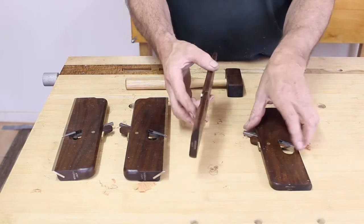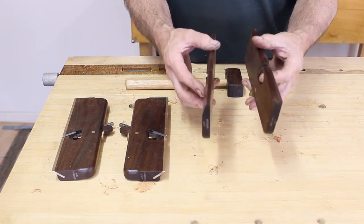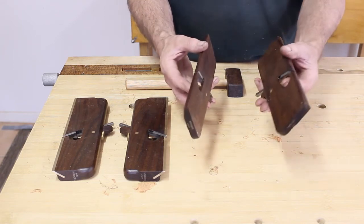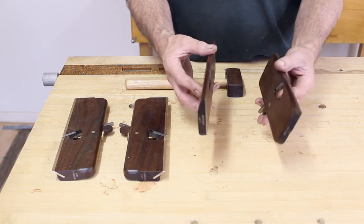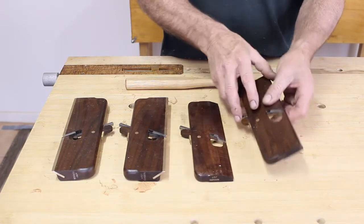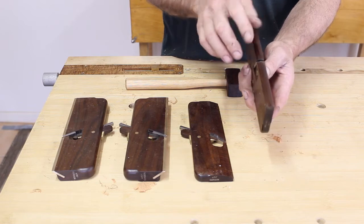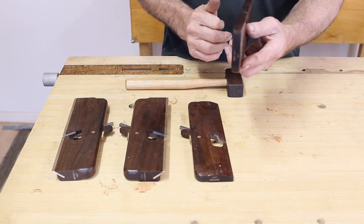The sizes I like to teach people are the smaller sizes — this is a quarter-inch hollow and a half-inch round. You buy them in pairs; a quarter-inch pair and a half-inch pair is a really good starting point. If you want to get into bigger mouldings then a three-quarter inch pair is quite nice. When we talk about the size, a half-inch round means the body is half an inch wide and it is a half-inch radius on a 60-degree segment.